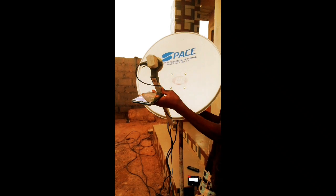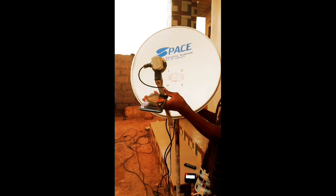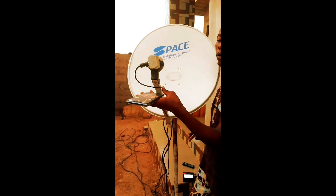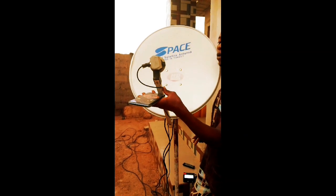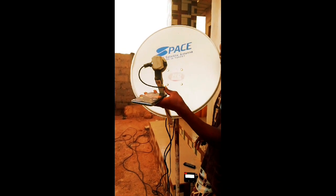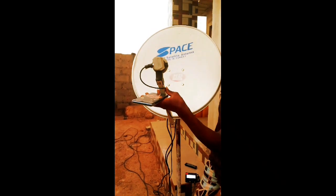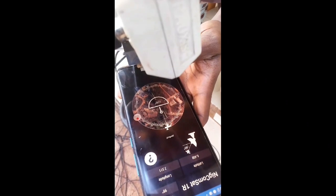You can see it's perfect on the face, and you can also hear the beep on the device. The signal is showing on it. So that's how to track a satellite with your satellite finder.